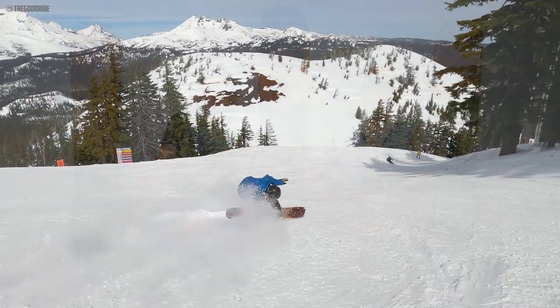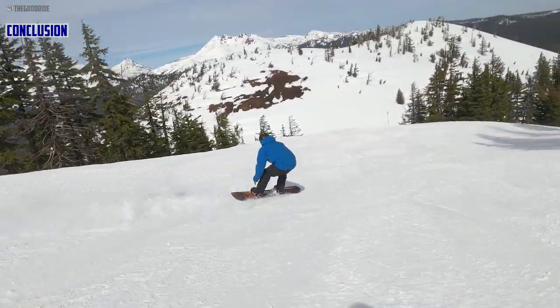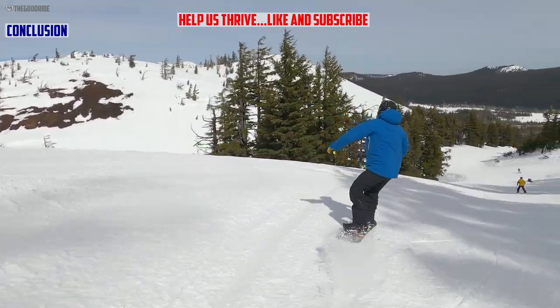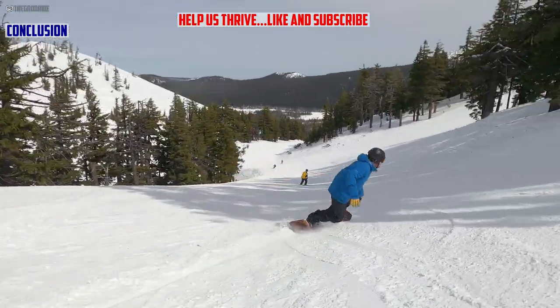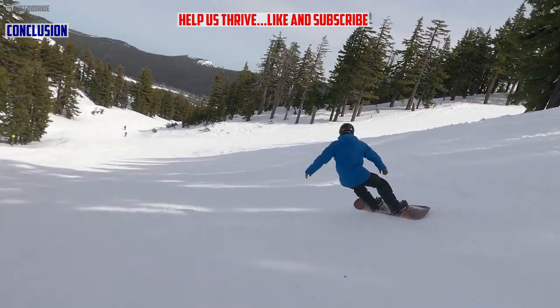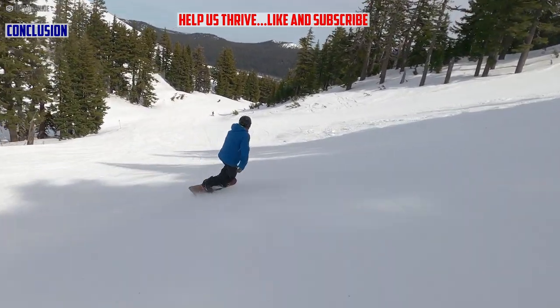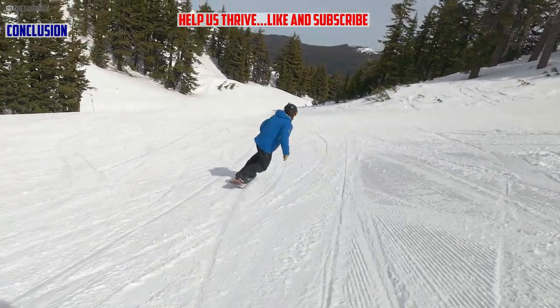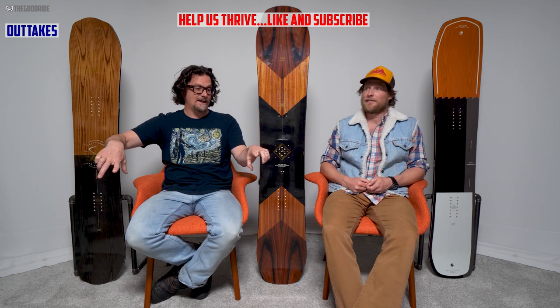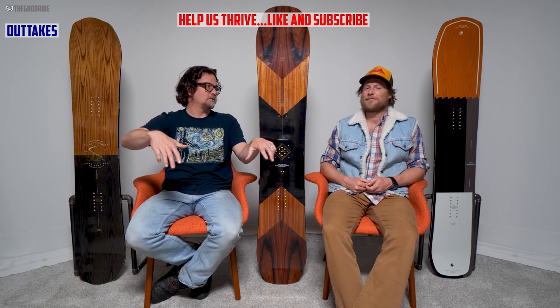Overall — get it if you want an aggressive twin that can carve regular and switch, you don't want to mess around with any hybrid stuff except for a disruption in the sidecut, and you just want a powerful mountain freestyle ride. For a board that is definitely not bland, the Arbor Wasteland has four contact points per side.